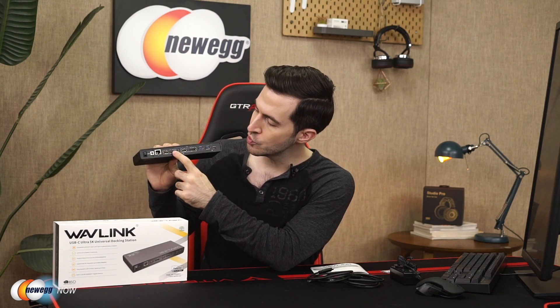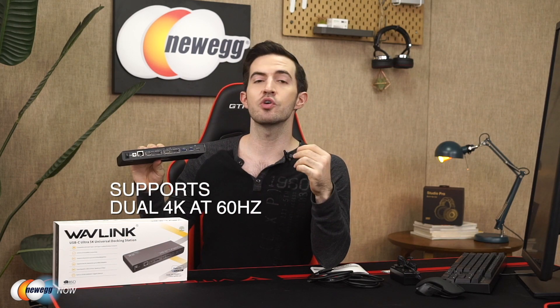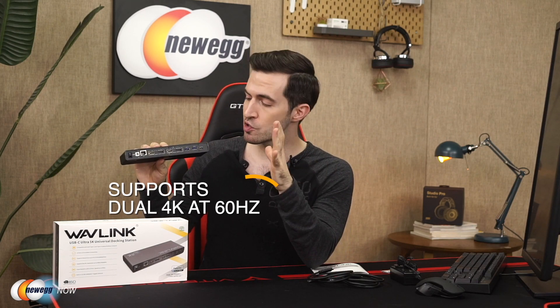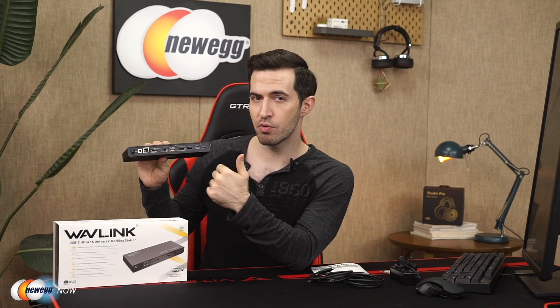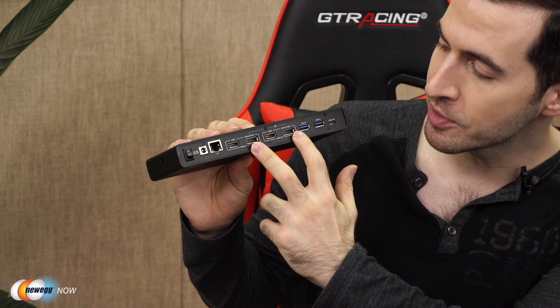How do we get the 5K? When you use the dual display ports simultaneously with a 5K monitor, that's how you get the 5K. The Wavelink Ultra 5K docking station also supports dual 4K display. You can achieve this in three different ways: two 4K HDMI ports, two 4K display ports, or one 4K HDMI and one 4K display port. 4K output will be up to 4096 by 2160 at 60 hertz. You get the 5K by using both display ports simultaneously.